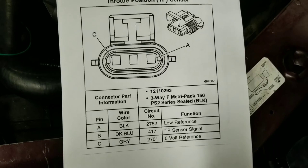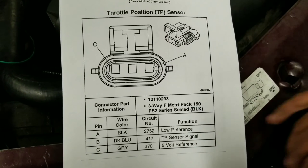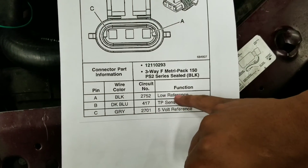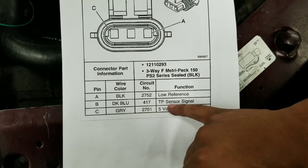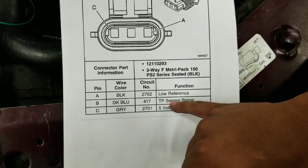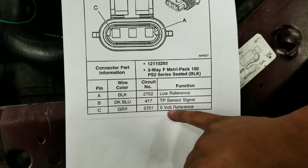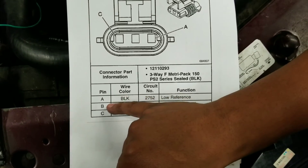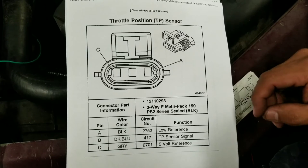Here is a connector view of the TPS sensor — it has three terminals. Terminal A is a black wire and the PCM supplies a low reference. Terminal B is a dark blue wire and the PCM receives the TPS sensor signal. At terminal C, a gray wire, the PCM supplies a five-volt reference. We're going to back probe terminal A and terminal B, and according to our specs we should get around 0.5 volts.